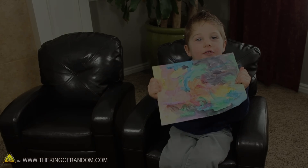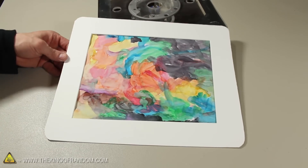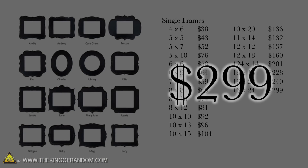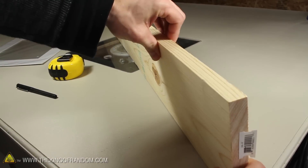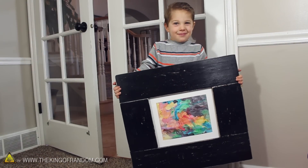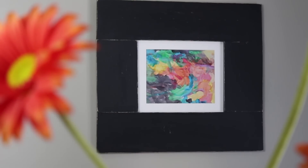My 3-year-old got into the paints again, but this time he made a picture that impressed me so much I wanted to get it framed and hang it somewhere special — until I realized that custom frames are ridiculously expensive. So in this project, let's find a way to use a plain old wooden board to make an ostentatious picture frame that will keep costs low but hopefully instill a sense of accomplishment that's priceless.